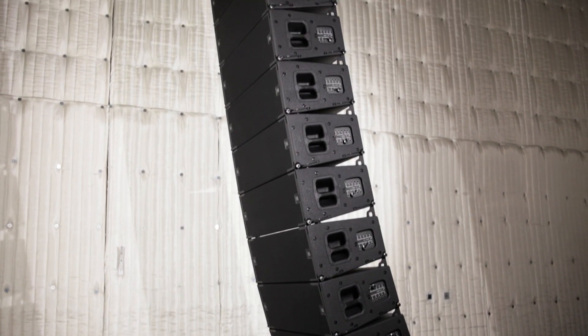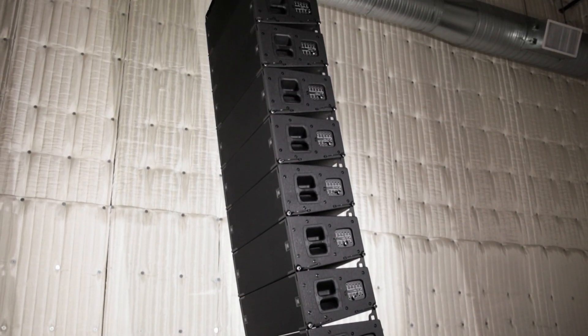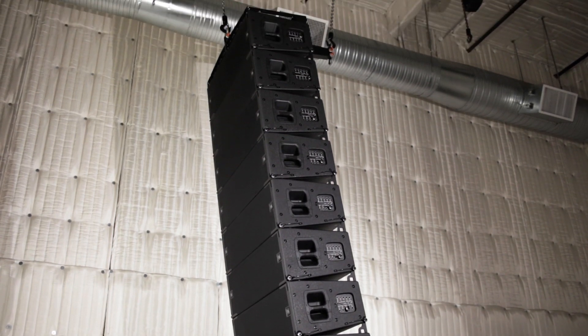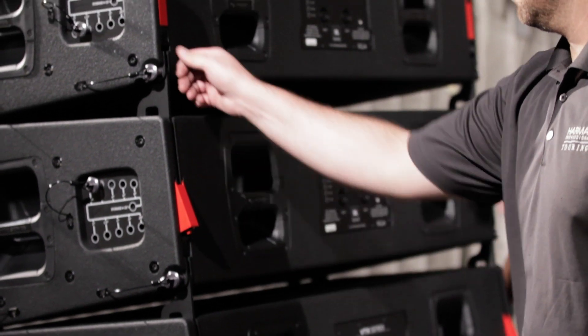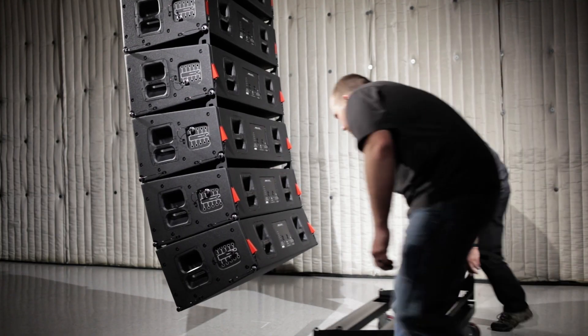To begin the de-rigging process, lower the array to working height and release the suspension locking mechanisms on the bottom four cabinets. This will allow the speakers to all collapse together to 10 degrees for transport.